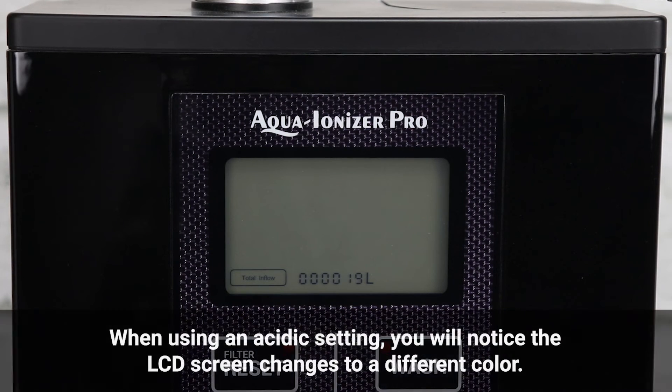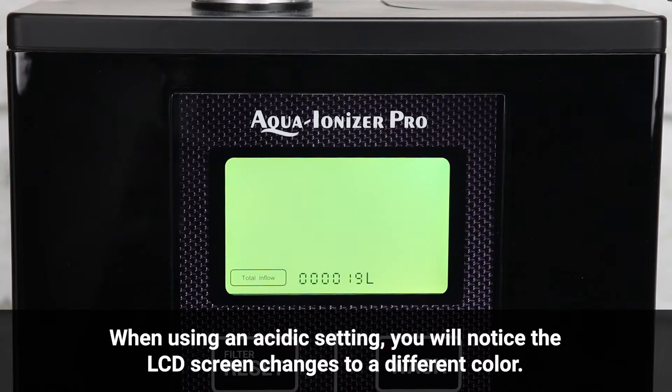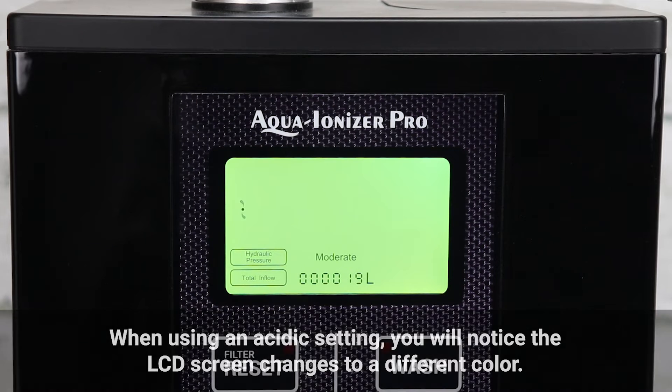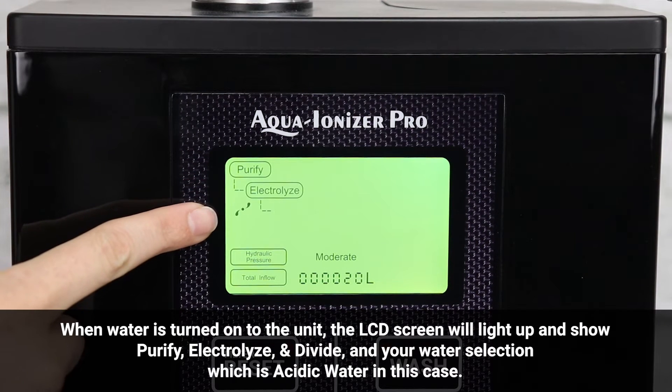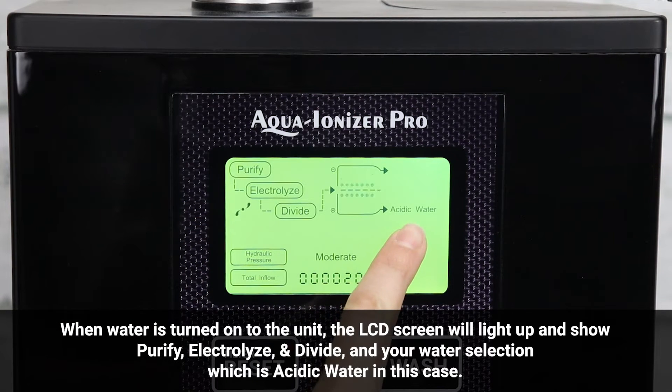When using an acidic setting, you will notice the LCD screen changes to a different color. When water is turned on, the LCD screen will light up and show purify, electrolyze, and divide, and your water selection — which is acidic water in this case.